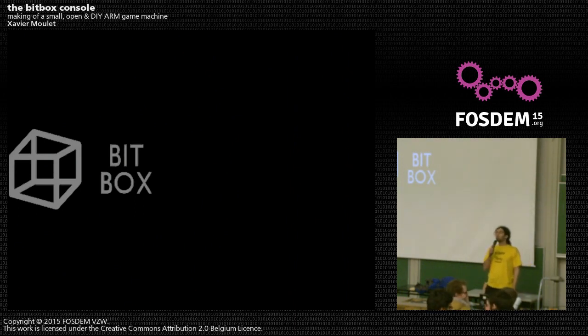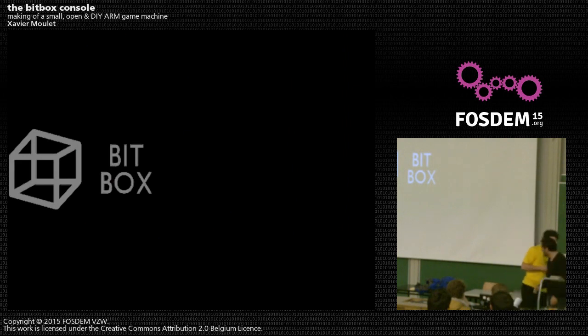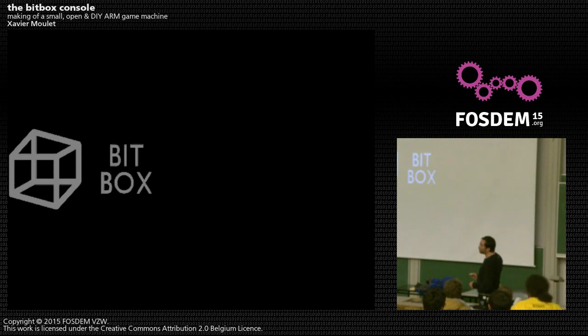I'm going to start with our last talk, which is a bit different — we're going to hopefully play games. So let's see what BitBox is. I would like to present you the BitBox. I will run the presentation from the small console itself using my gamepad. The BitBox is a do-it-yourself project, a personal project now being made with several other people. It's a hardware and software project.